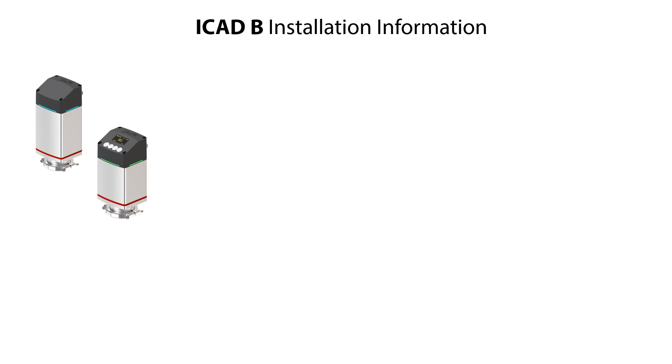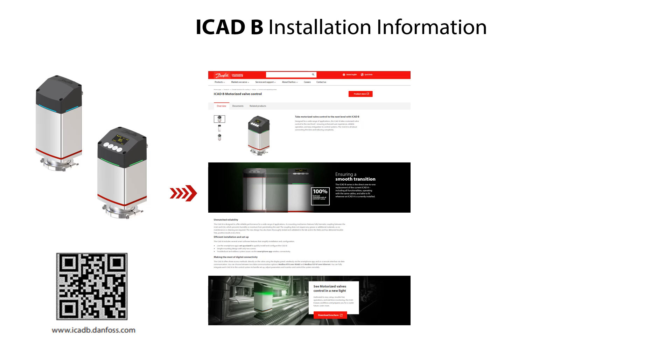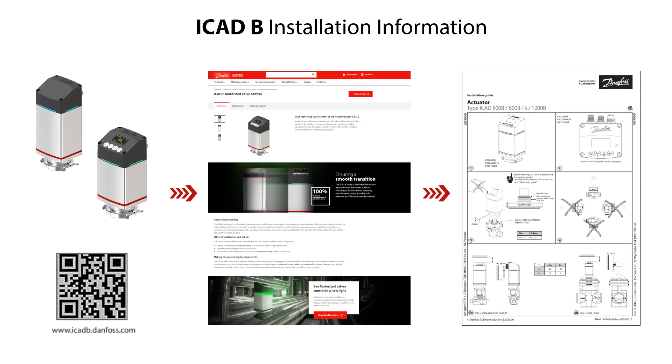As mentioned earlier, you can find more ICAT-B installation information on danfoss.com. If you scan the QR code shown here, then you get to the Danfoss ICAT-B site specified here. You can then access relevant documents such as the ICAT-B datasheet and installation guide as illustrated here.